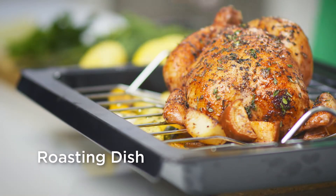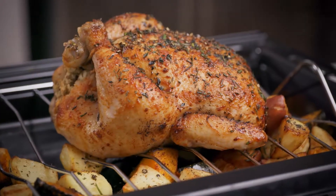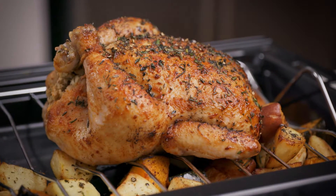The roasting dish has a deep basin, so all the roasting juices are captured while the roaster's cooking. It also has a V-shaped indentation to secure the roast and their ingredients in place. Perfect.